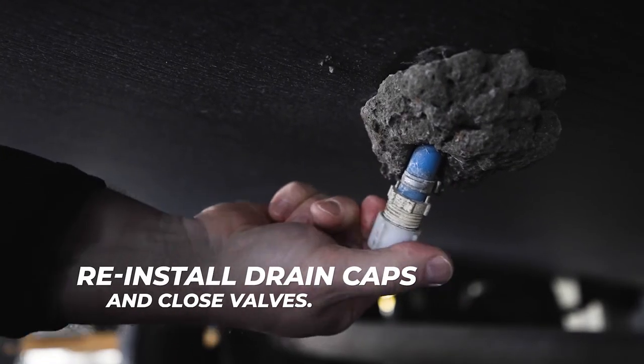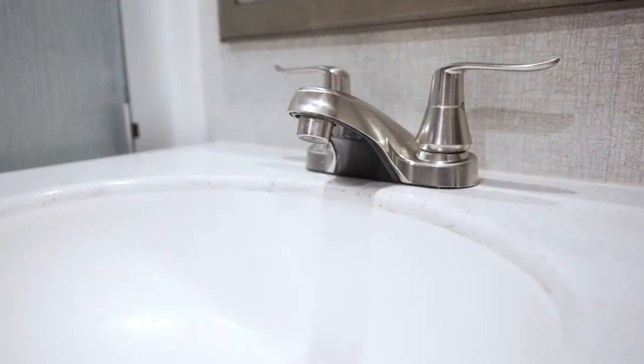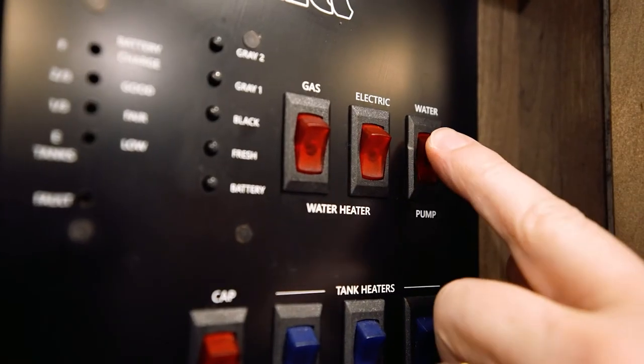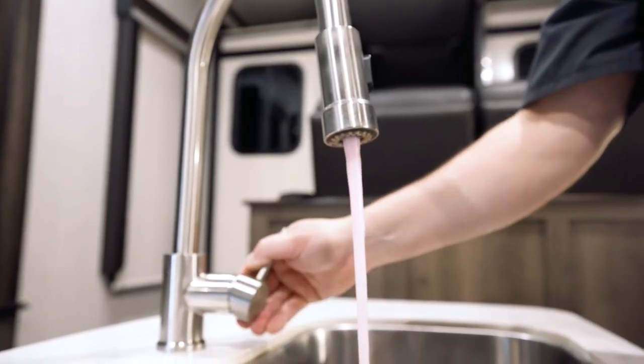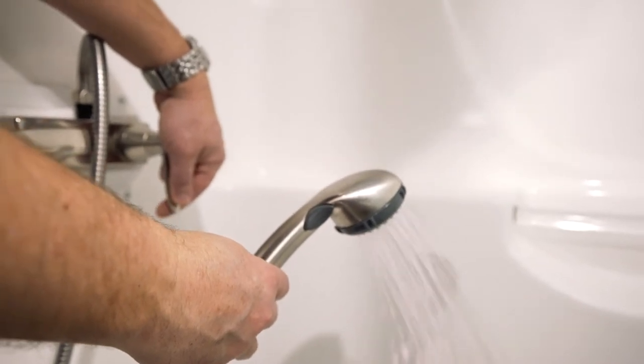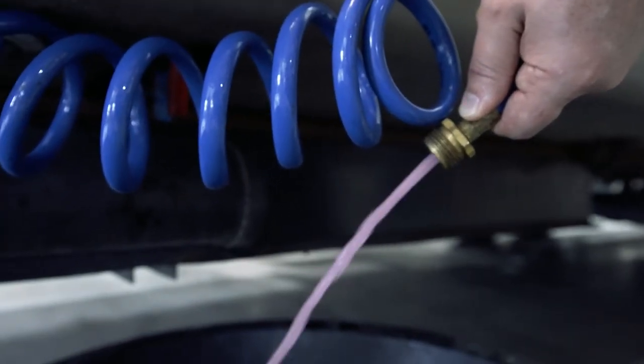Once all the water is drained from the fresh water lines, reinstall the low point drain caps and close the faucets and any valves open in the fresh water system. Turn on the pump switch and open the cold water side of the faucets one at a time until antifreeze comes out. Then repeat for the hot water side. Remember to do the same for the outside shower or kitchen if you have one.